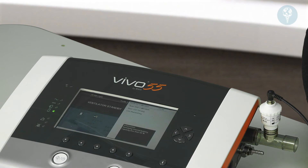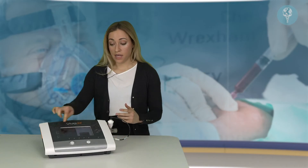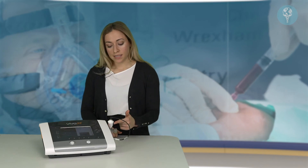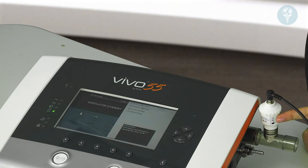Once the FiO2 sensor has been set up and is ready to use, it will tell you the fraction of inspired oxygen on the screen when the ventilator is running. The sensor module on the side will need changing roughly every six months.